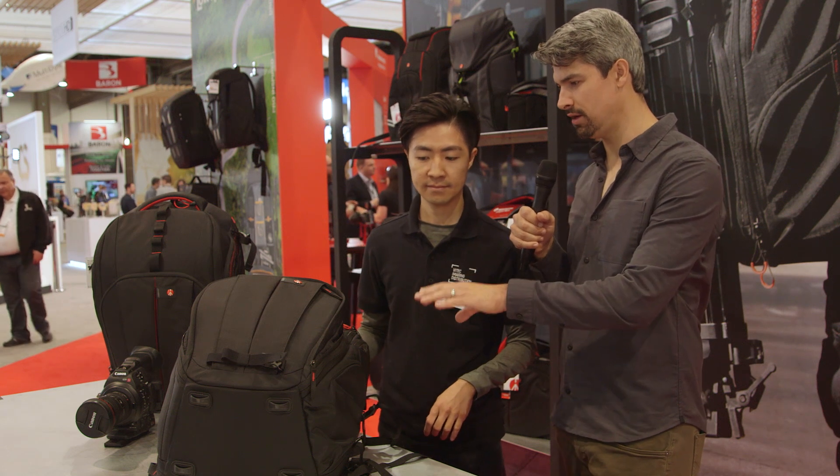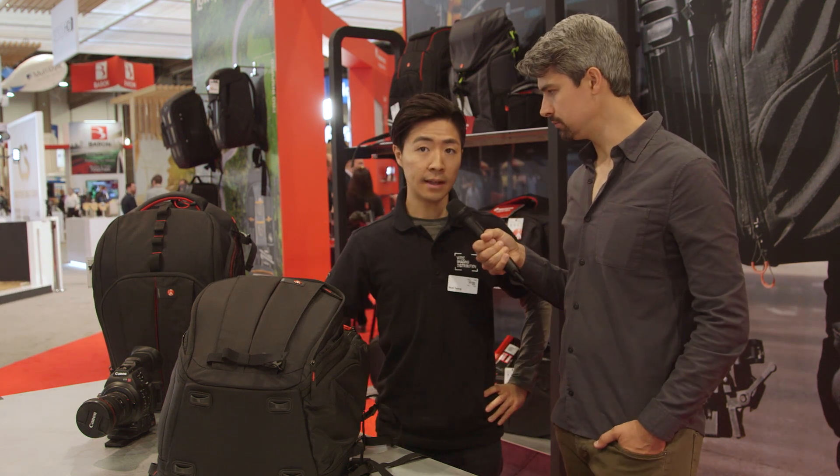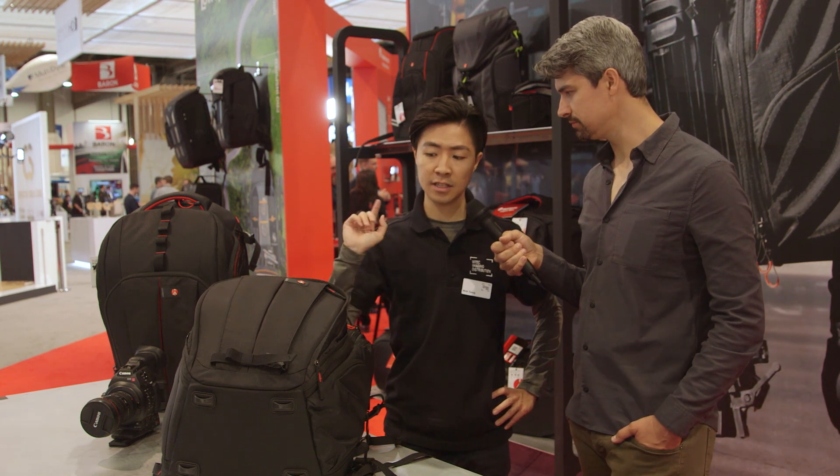What is the price point on the Expand version? This one will be marketed at $279. And availability? It's already available to buy online from manfrotto.com, and next week it will be in U.S. stores as well.